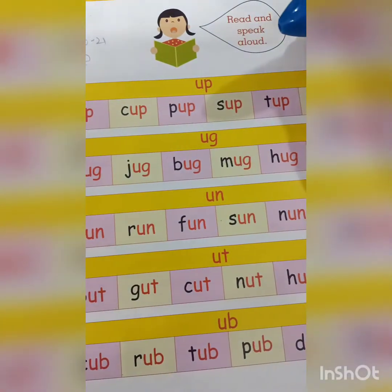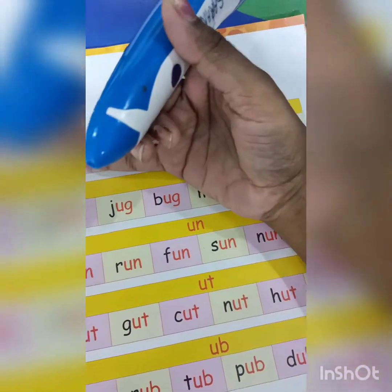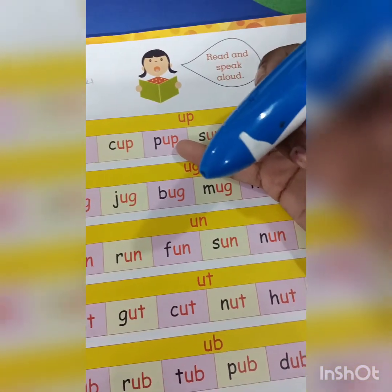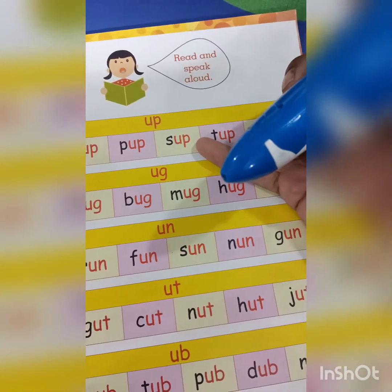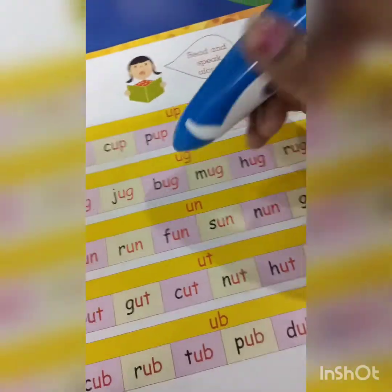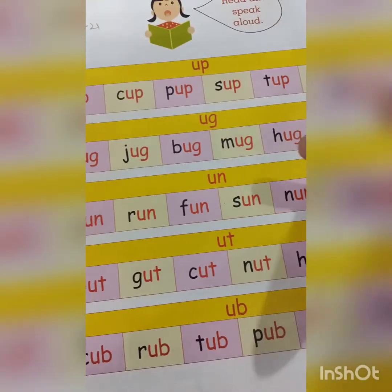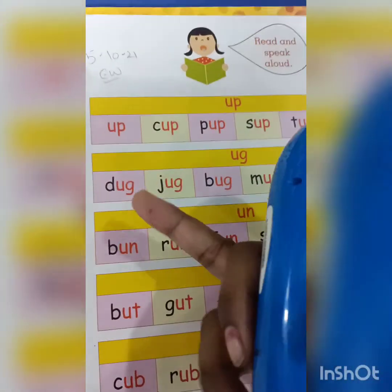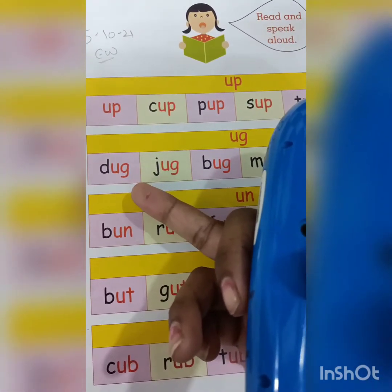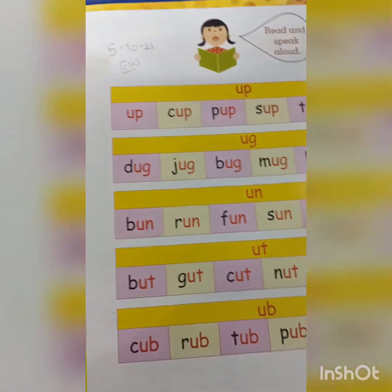Up, up, up. Cup, cup. Pup, pup. These are some family words with the vowel U sound. Next, look here — jug, jug, bug, bug.